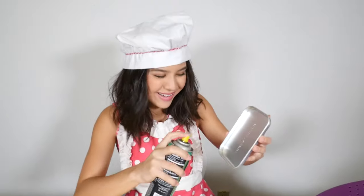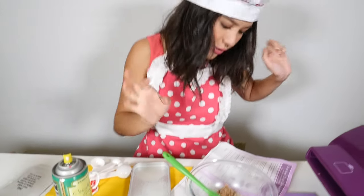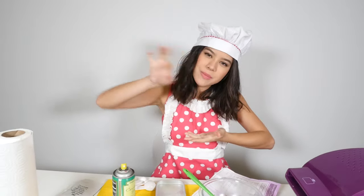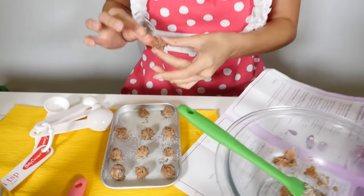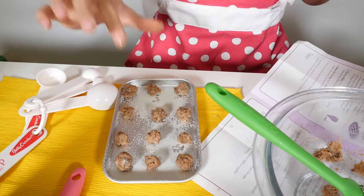We are going to shape the dough into 12 small little cookie shapes. Don't forget to make your cookies really, really small because they do expand while they're baking. And then they'll just join together and be one big cookie mess, and no one wants that. Make them tiny, just like that.